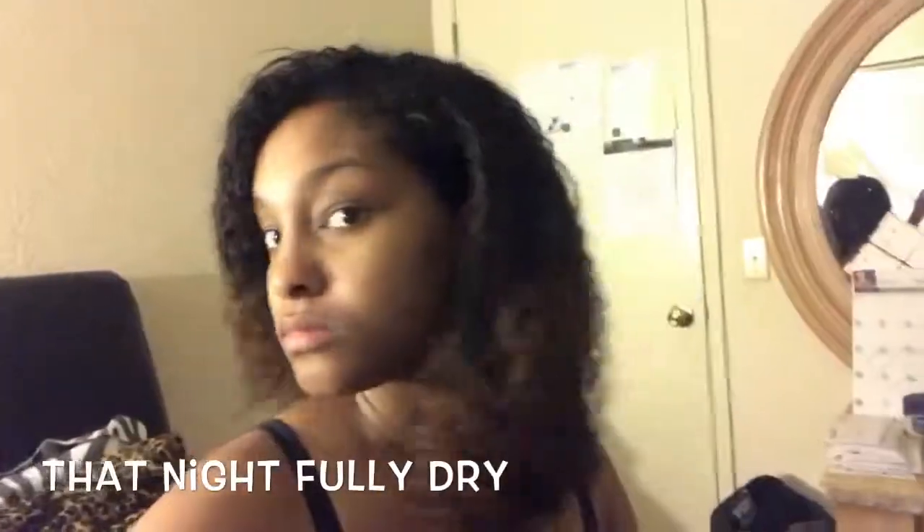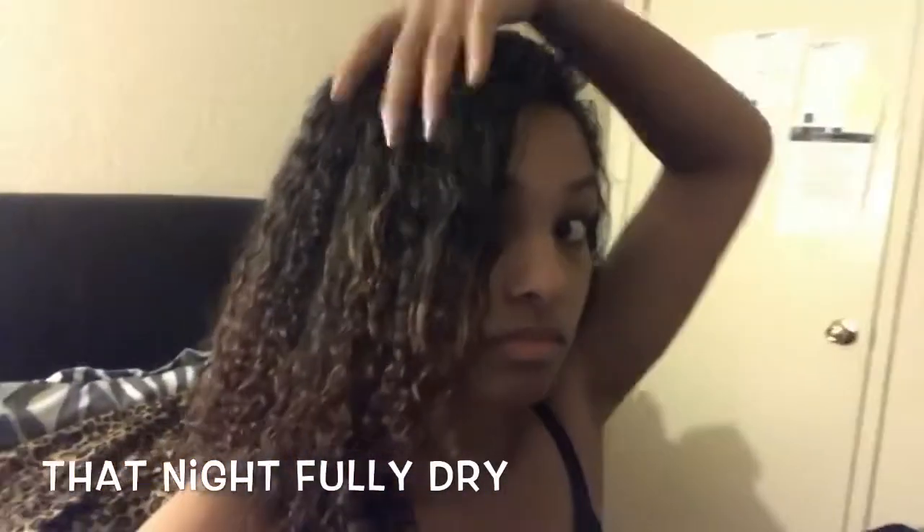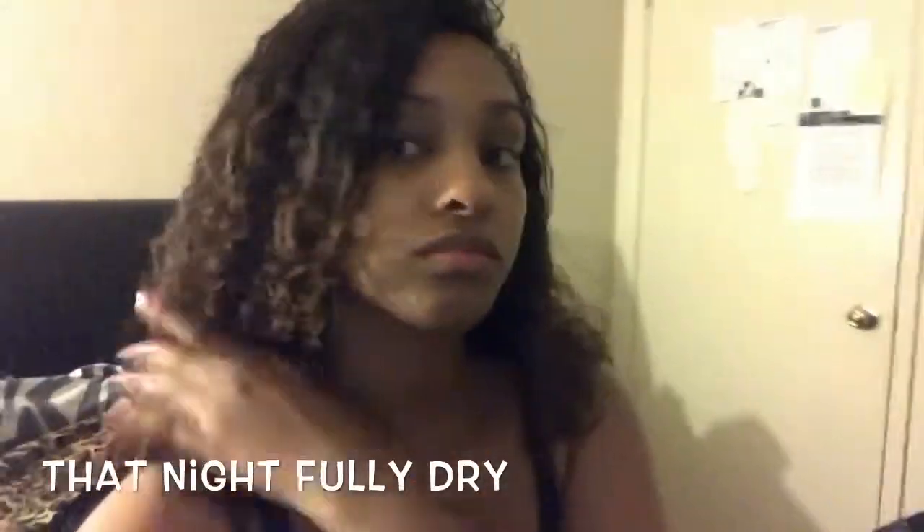Well, that's it for this video, you guys. If you liked it, give me a thumbs up. If you're not subscribed, go ahead and subscribe to my channel if you would like to see more videos. Thank you so much for watching, and see you next time. Bye!